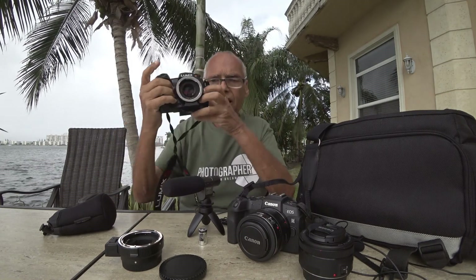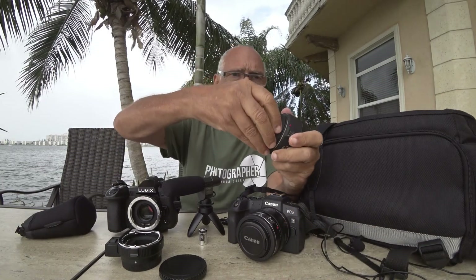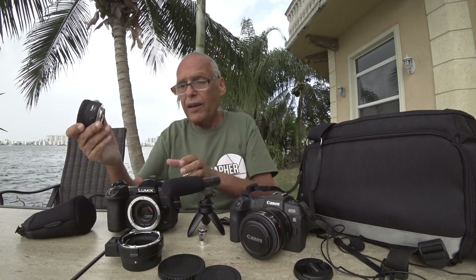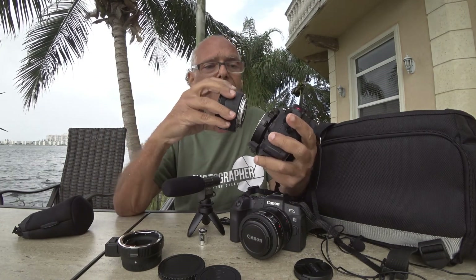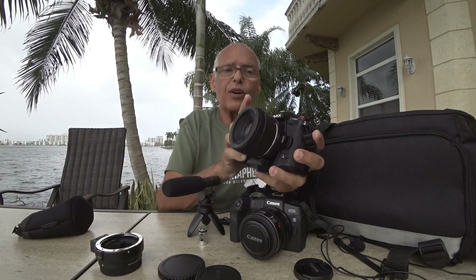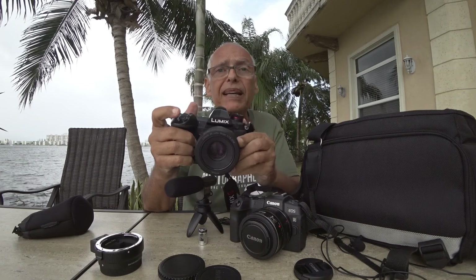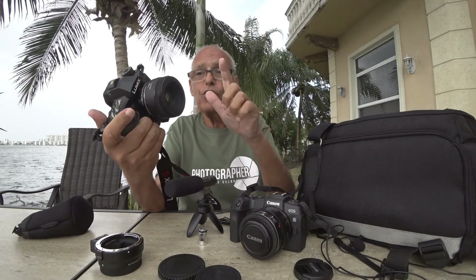If I take my Lumix and put this on it, then if I take my Canon 50mm, I can use it on my full frame as a 50, or on the Lumix — on the Lumix it becomes 70-something, but it's no longer 1.8; with the speed booster it becomes 1.4. So I have two different focal lengths on two different bodies.